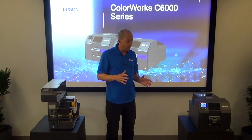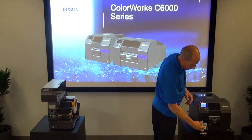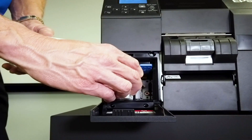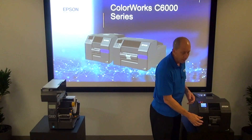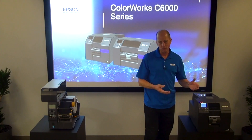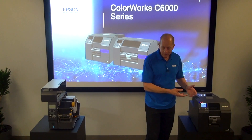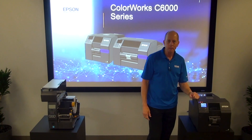Now let's compare doing it on the 6000 series. I open up the lid, take out the ink — maybe I have two inks that need to be replaced — and put them back in. That operation is just a lot simpler. Whether somebody is unfamiliar with the printer or the lighting isn't good, I can just change the supplies a lot easier on the C6000 series printer.